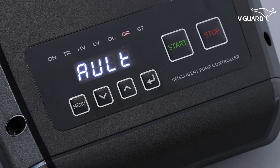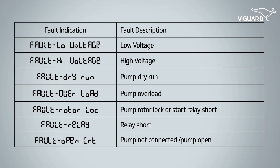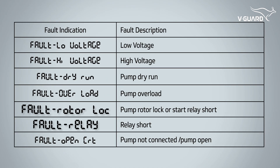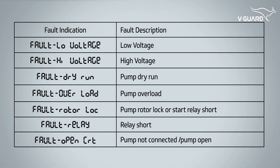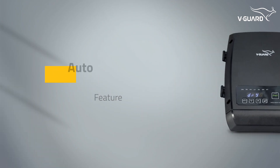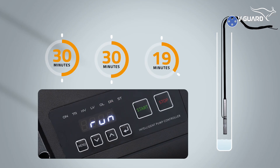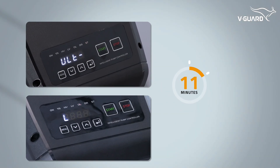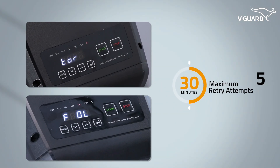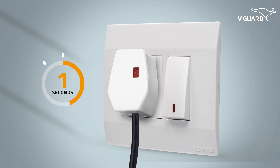The fault indication lights on the intelligent pump controller will help you identify and resolve issues quickly. Use the fault indications and their descriptions to diagnose and address faults effectively. The auto-retry feature helps recover from faults without manual intervention, reducing downtime. For dry run protection, the intelligent pump controller attempts to restart the pump after 30 minutes, up to 3 times. For other types of faults, the retry time is 30 minutes with a maximum of 5 retry attempts. If all retry attempts fail, manually reset the pump by turning off the main power supply for 2 seconds, then switching it back on.